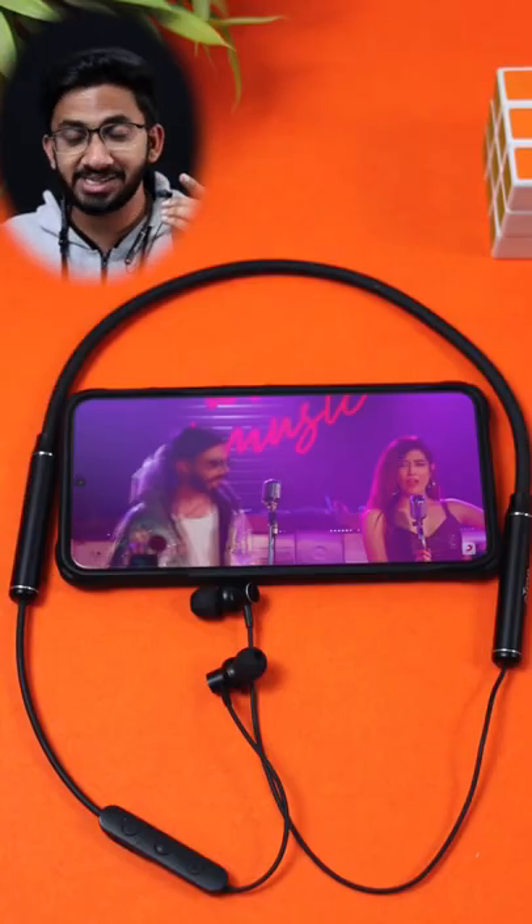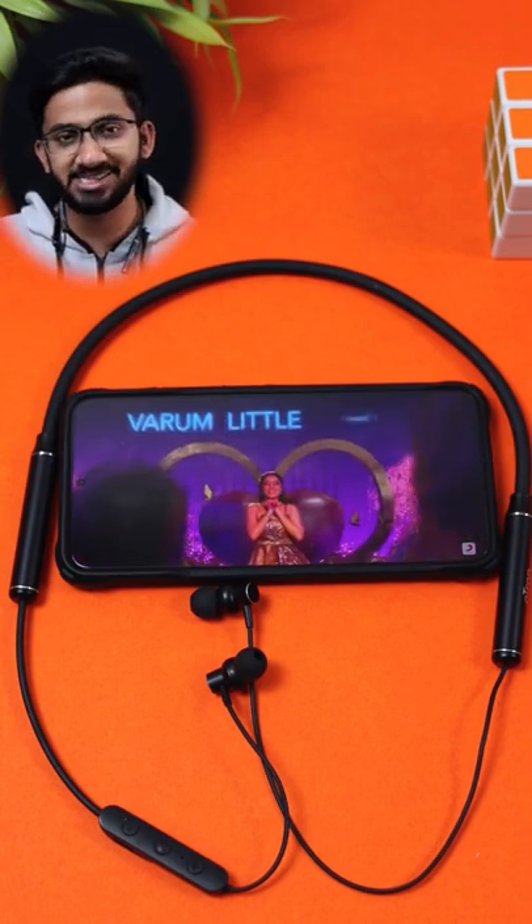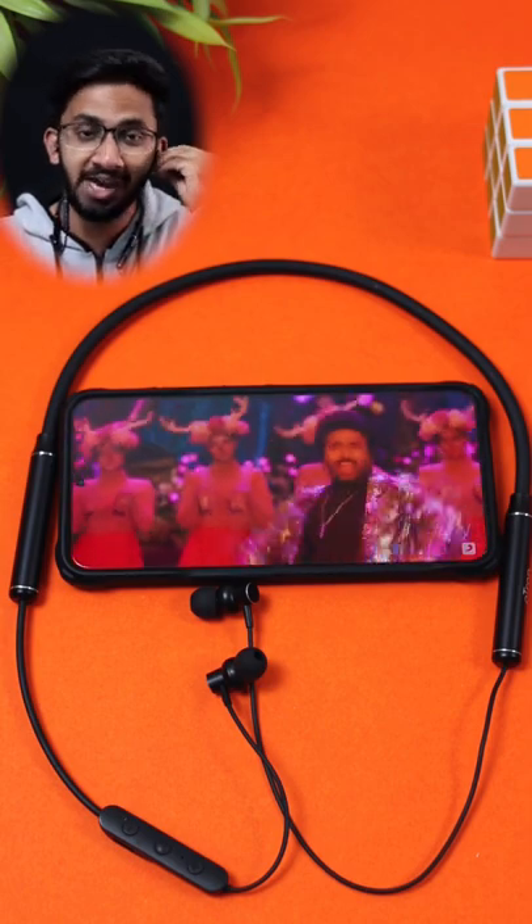These are in-ear type earphones with very good sound levels and a lot of volume. The audio has a lot of clarity, and there is also an environmental noise cancellation feature.